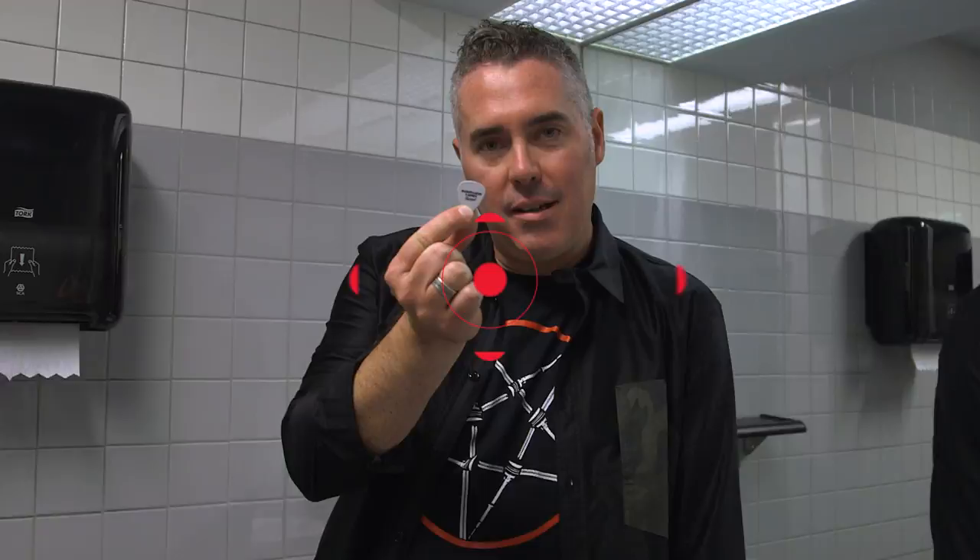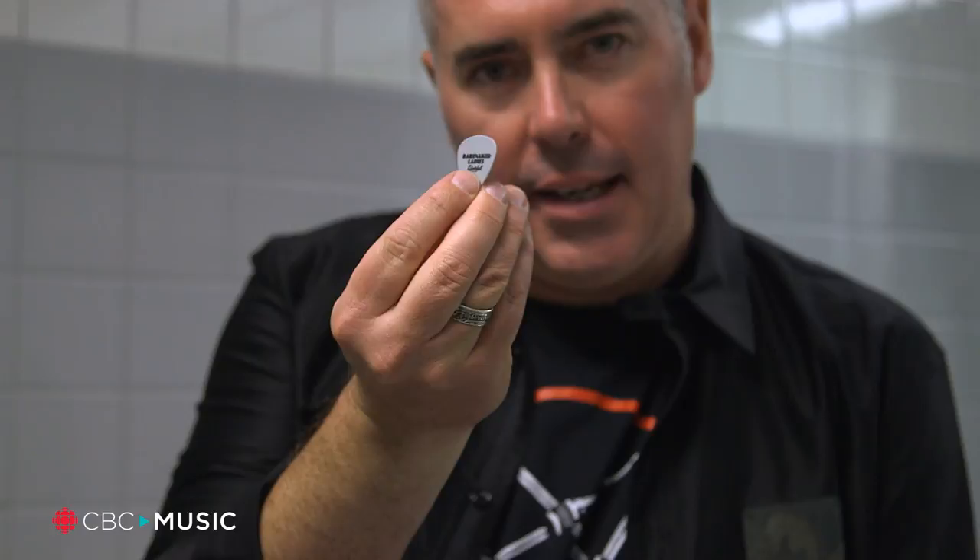Hello, CBC Music. My name is Ed and this is my pick, but I'm going to let you see it has my signature on the back. It says Barenaked Ladies' Silver Ball, our last release on there.